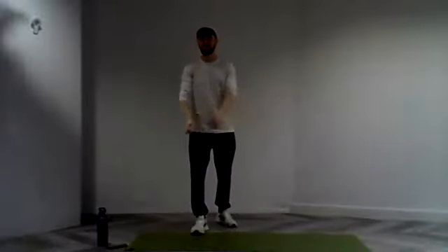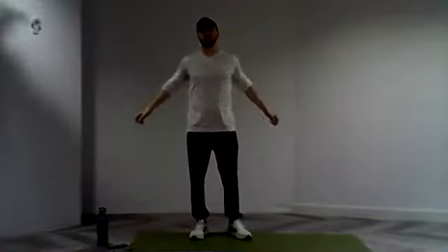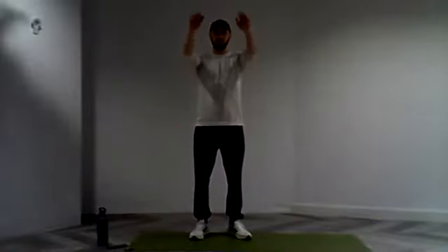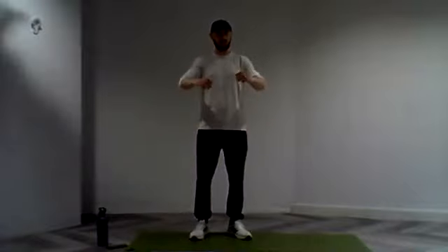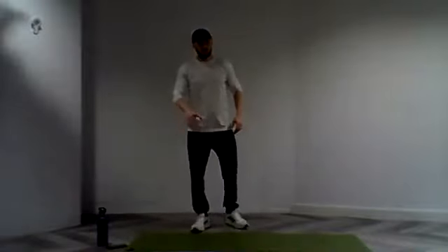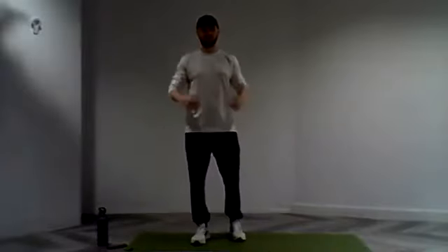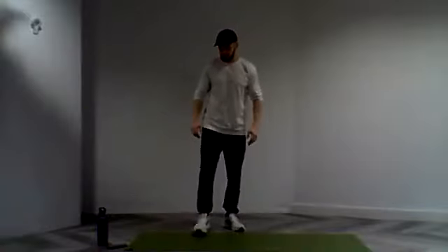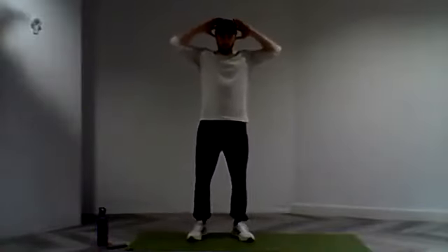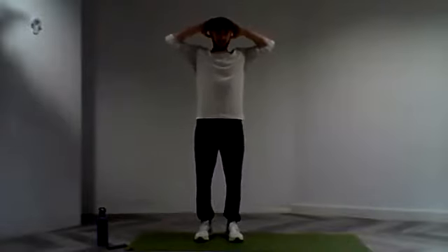And rest. We'll take 30 seconds here. Again, feel free to just shake those arms around a little bit, get that blood flowing. From side to side. 15 seconds still to go. Absolutely no rush, take a little bit of oxygen on board again. Bringing that heart rate down, ready for set three. Take those hands behind the head. Set ourselves in three, and two, and one.